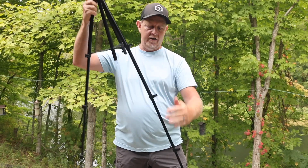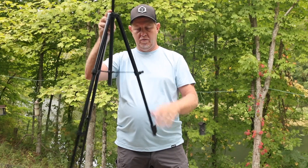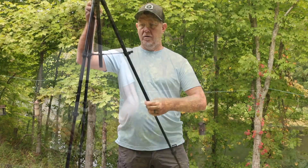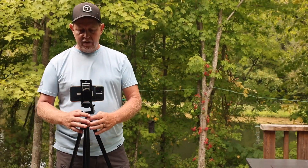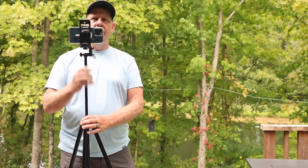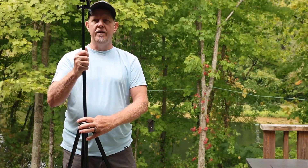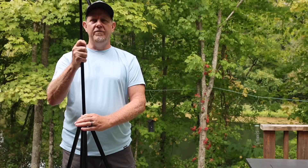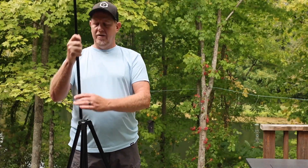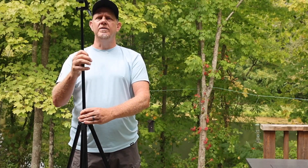Let's look at it at full height. We've got this thing extended out, and then we can take it up even higher by loosening it. At 71 inches — I'm about 6 foot — that's going right over my head.